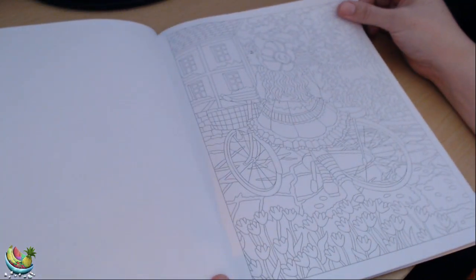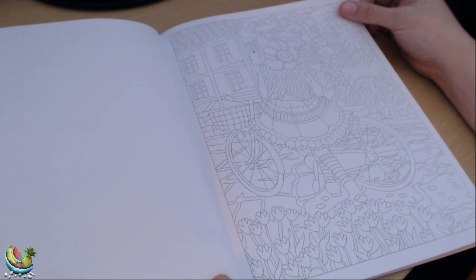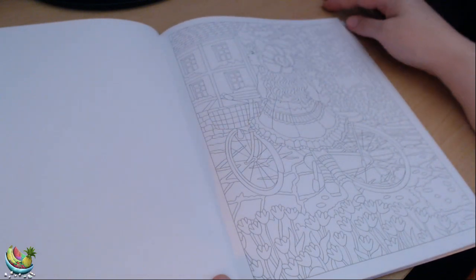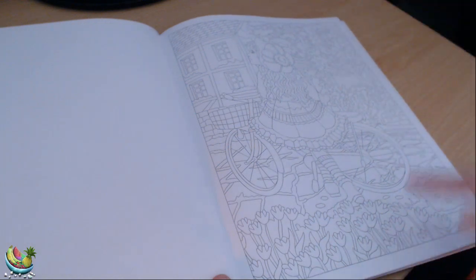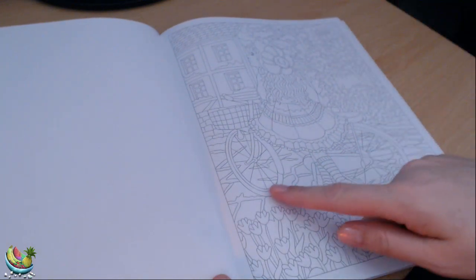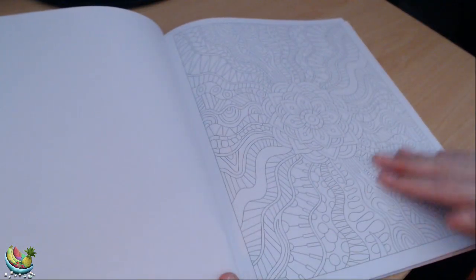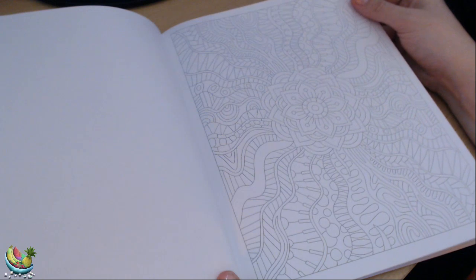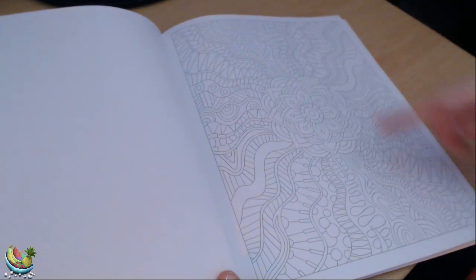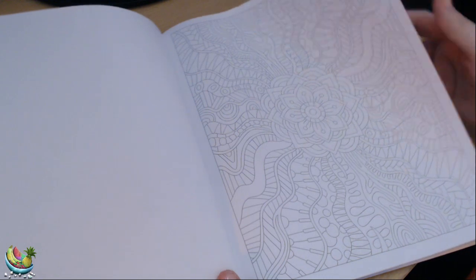This one is of a young girl riding her bicycle down the path in between some houses. We have the flowers, the trees, a little cobbled path, and this girl is pushing her bike. This next one is just a pattern, very symmetrical, so you could have fun with some very bright and vibrant colours.